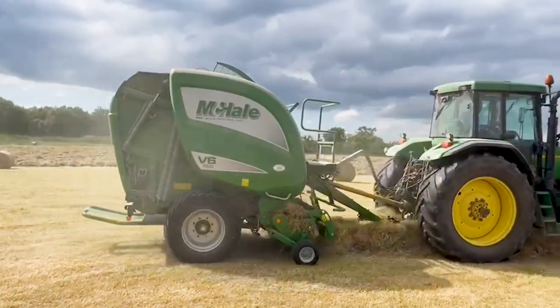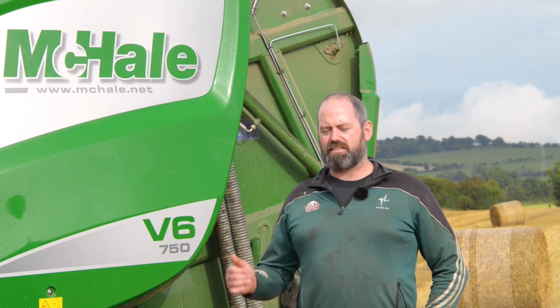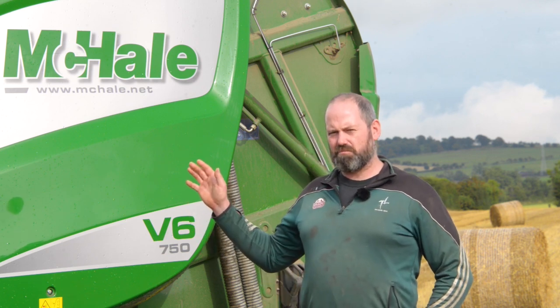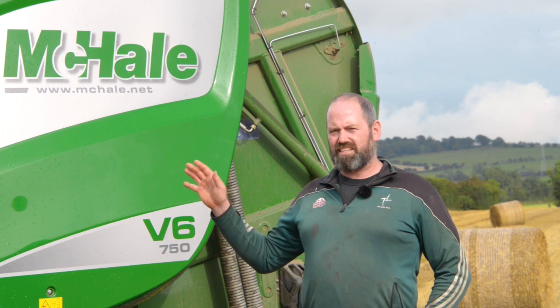We find the machine fierce handy — it's very simple for anyone to be trained in on it. In 20 minutes you'll figure out how to work it. Netting-wise, we find the V6 very easy to work. It's a simple loading system, just one straight net in — there's no bars to go up or over. It's hydraulically driven, very easy, and all controls are done from the cab.